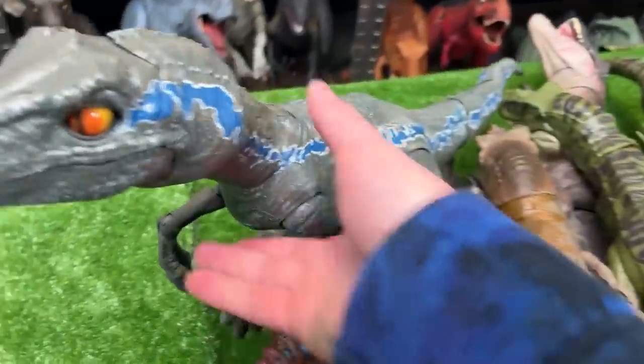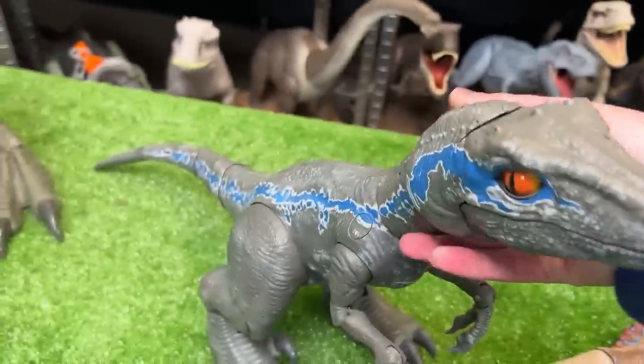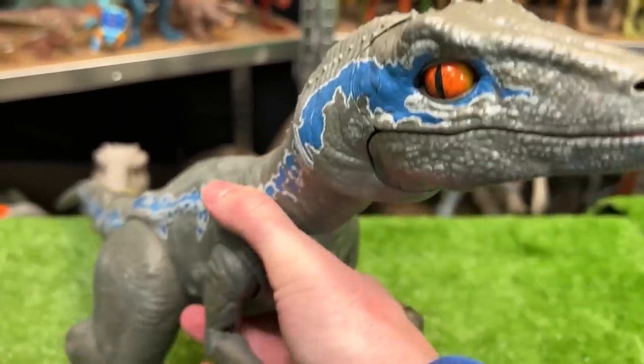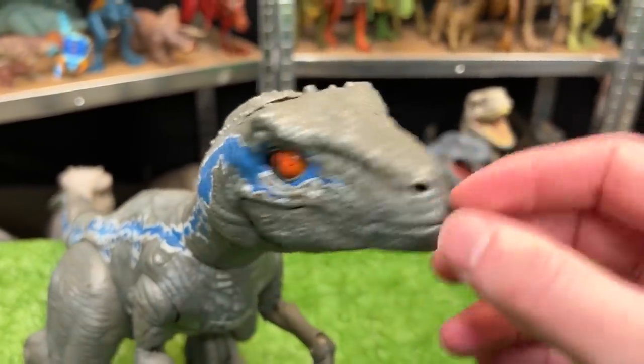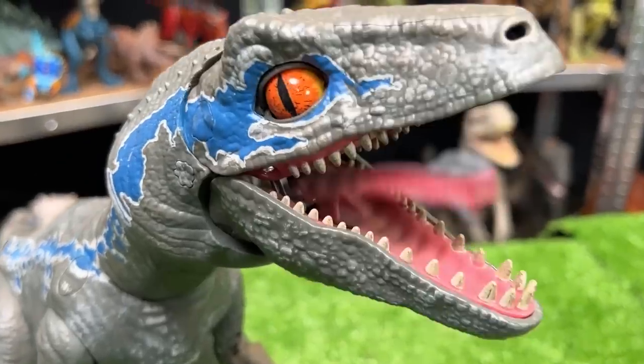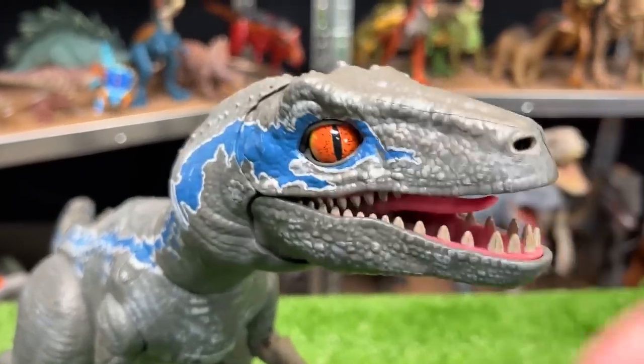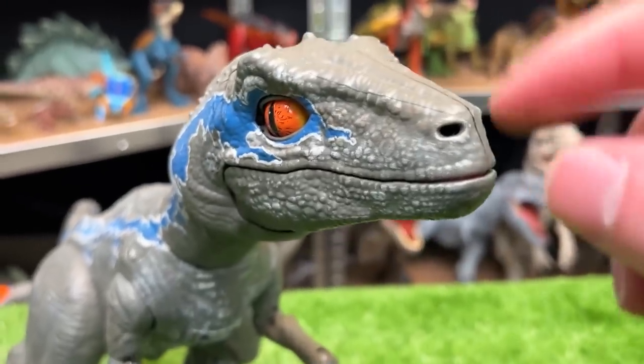Next up in size is another Velociraptor Blue figure, but this one is a bit different. This figure is battery operated. It blinks and its eyes move, and it even has sound effects.